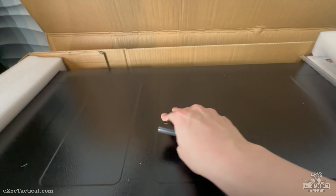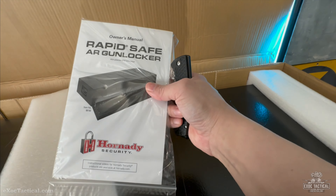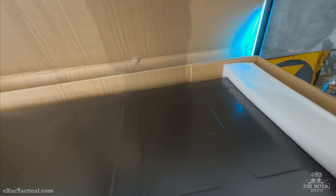All right, so here we go. Seems to be in good shape. Finish is like a nice semi-gloss, high-gloss finish. Everything so far looking pretty good. Here's your manual. The box looks in really good shape — no damage.